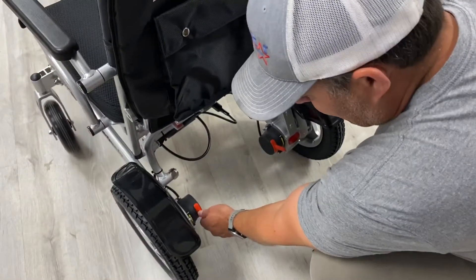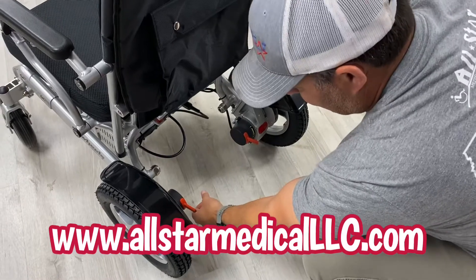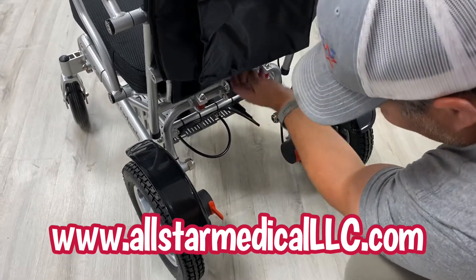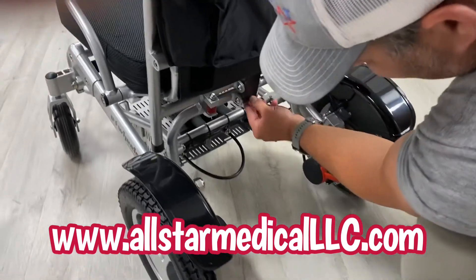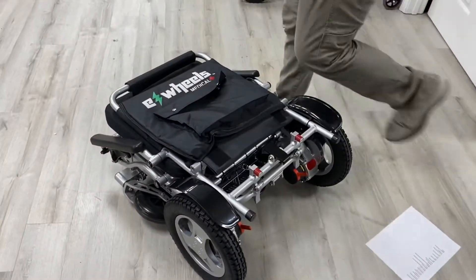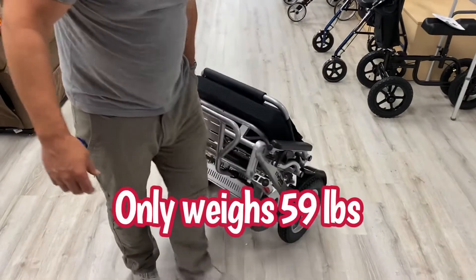There are two red levers — if you push down, that disengages the motor and allows you to push the chair manually. You can also see a set of springs on the seat that give you a little absorbency when you sit down. When you want to fold it, there's a little lever here that hooks, and then all you do is push and fold it down. Once folded, you can pick it up — it's 59 pounds, so it's very easy to deal with.